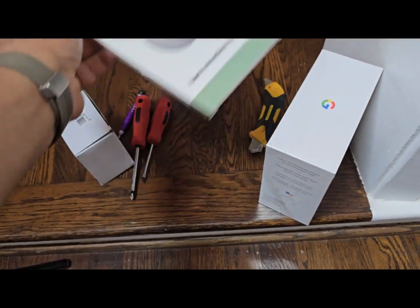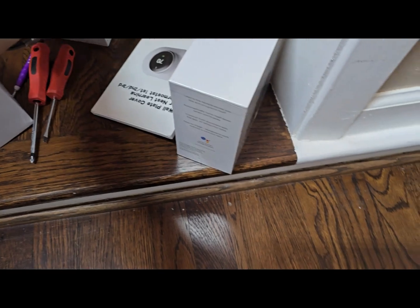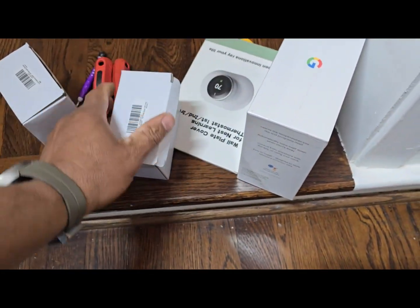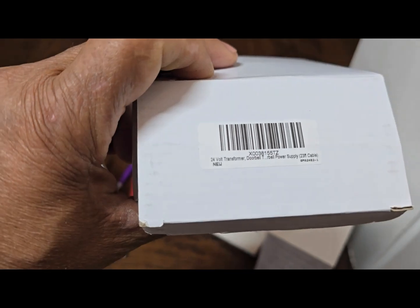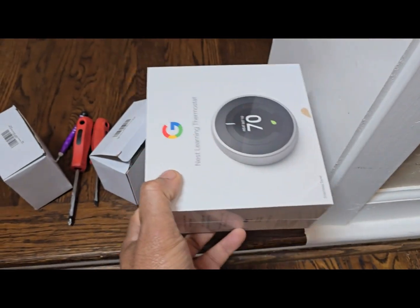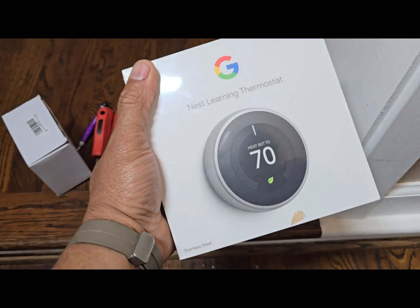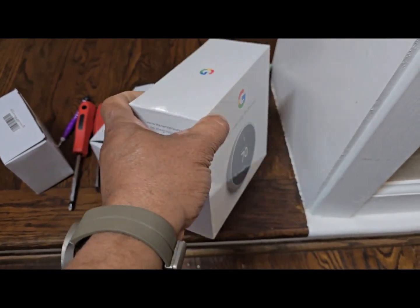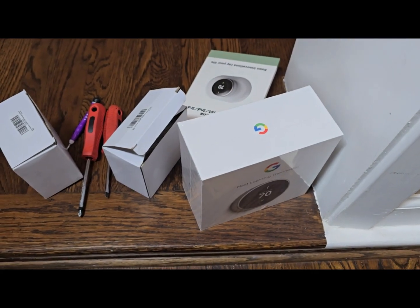I do have a faceplate in case I need it, and I did go ahead and get some adapters. What these do is, if you don't have the C wire, you're going to have to use a 24-volt transformer. You can connect this to your Nest, and that will give you power — because otherwise, every week or every other week you're going to lose power in your battery.